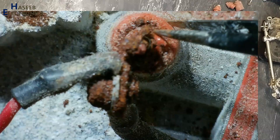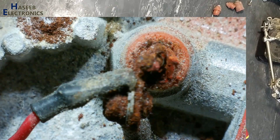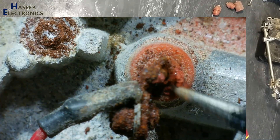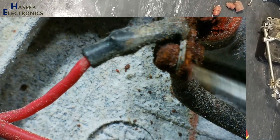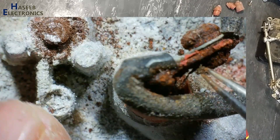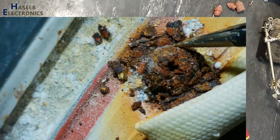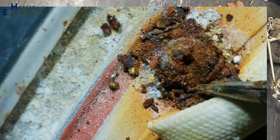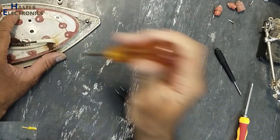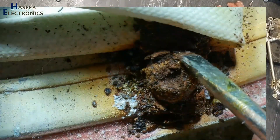Heating element is also in very poor condition. What a fantastic thing here — this screw head is also finished.